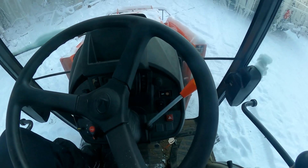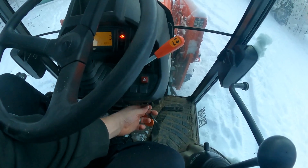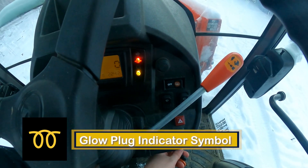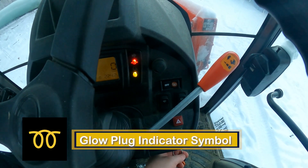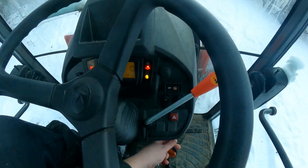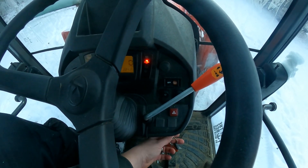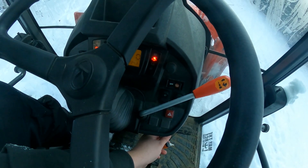At these temperatures you need to let the glow plugs warm up for 20 to 30 seconds. Turn your Kubota key partway — you'll feel a little tension and see the glow plug light come on, that's the yellow light right in front of you with the coils. Hold that for about 20 to 30 seconds, making sure you're at low throttle. We don't want to start the engine at high throttle. Okay, I've been holding the key over for 30 seconds — let's go ahead and start the engine.